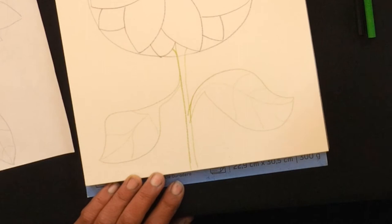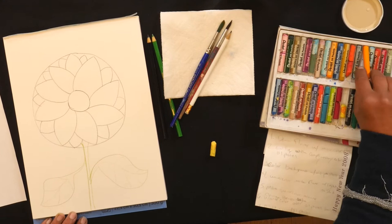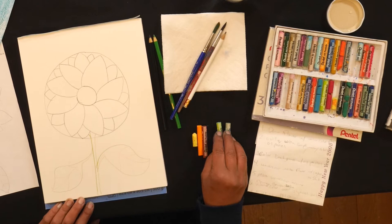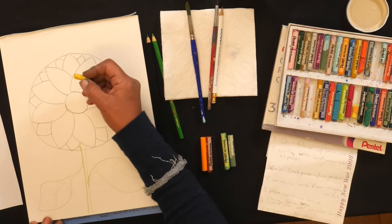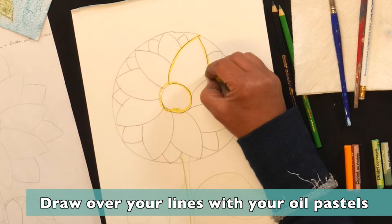We're going to put our pencils down and grab our oil pastels. I take the colors I know I'm going to use — yellow, orange, a little bit of brown, and greens for my stem — so I know what colors I'll have ready. I'm going to take my oil pastel and draw over my lines, outlining my circle and then my petals, all outlined in oil pastel.